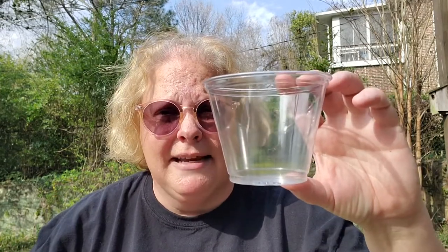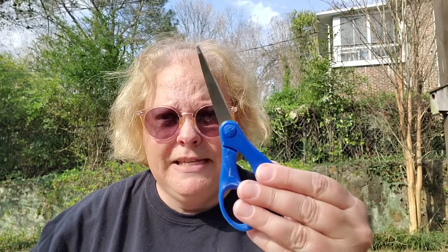Let's make a ping pong popper — it's a perfect way to convert potential energy to kinetic energy, and you can make it with easy-to-find materials. You'll need a plastic cup — I have a 10-ounce short one — duct tape, a balloon, a pair of scissors, and a ping pong ball. Don't worry if you don't have a ping pong ball; you could use a marshmallow, a goldfish cracker, or a piece of cereal.